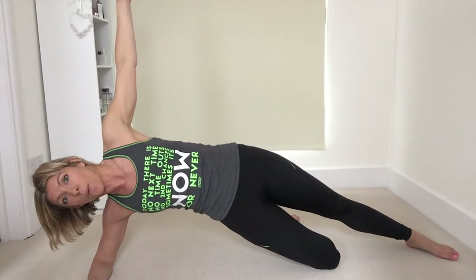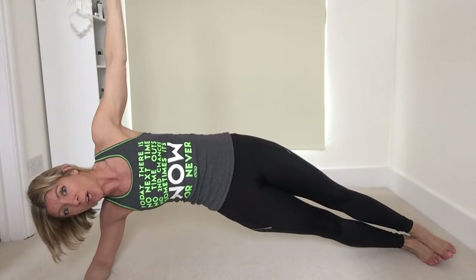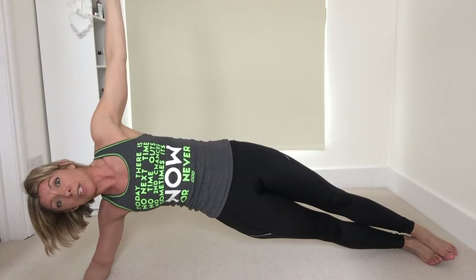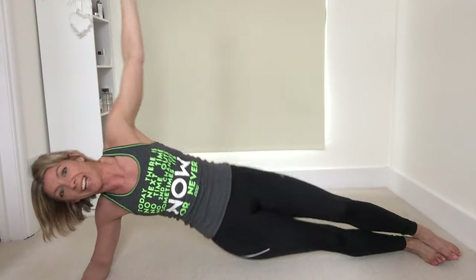This is very much for the waist. If you want an advanced option and this starts to feel not so challenging, you can add a little pulse every time trying to take those hips a little bit higher. Just hold wherever you are for 10 more seconds. Remember to keep breathing, keep tension out of that shoulder. Keep squeezing up — five, four, three, two, one — and then straight into the other side.